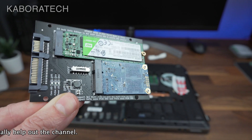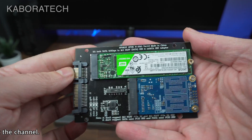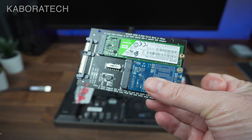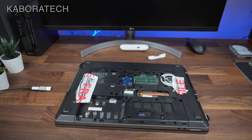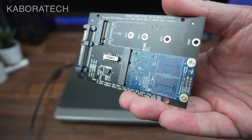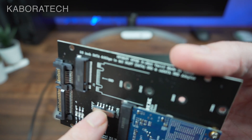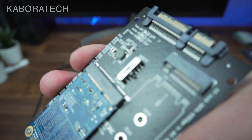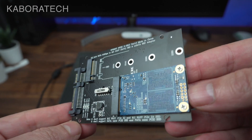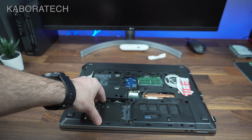Remember that NVMe needs to be connected directly to the motherboard, because if you use an adapter it will not give you the performance it was designed for. NVMe SSDs are also more expensive than regular mSATA SSDs. The adapter has a switch to select whether you want to use the small form factor mSATA or the top slot for NVMe and normal mSATA SSDs.